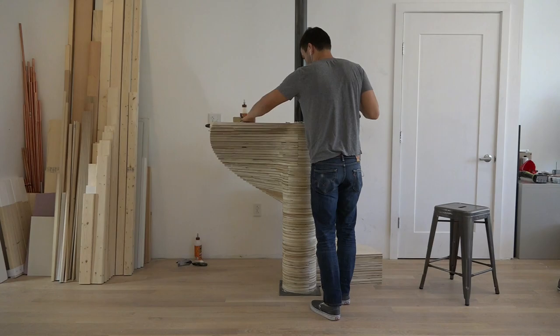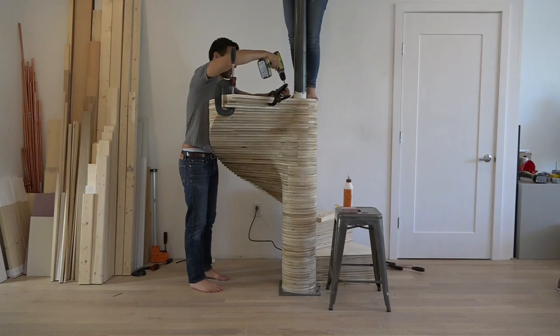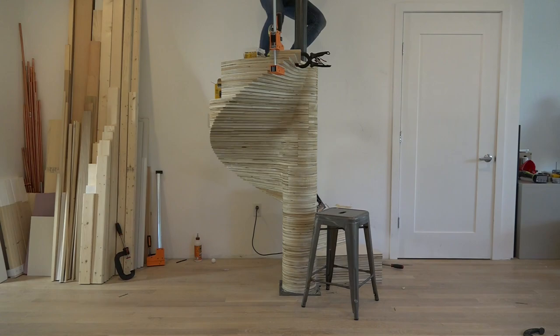Each step required about 1¼ full 4-foot by 8-foot sheets of plywood, which made the material cost of this staircase significantly less than the prefab metal ones I had priced out. Obviously, I'm not factoring labor into the equation.